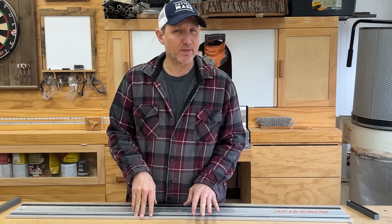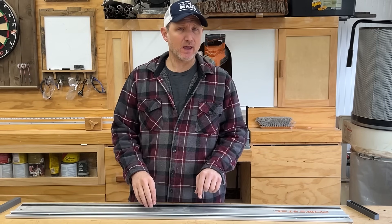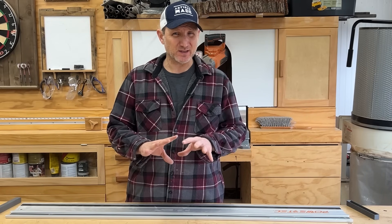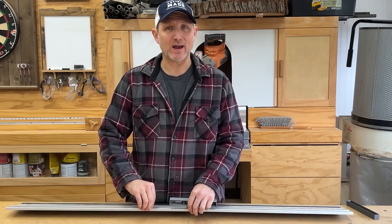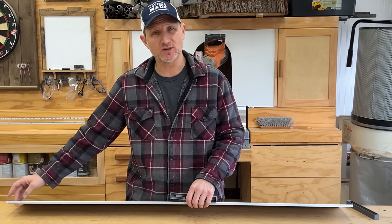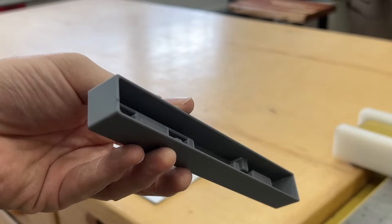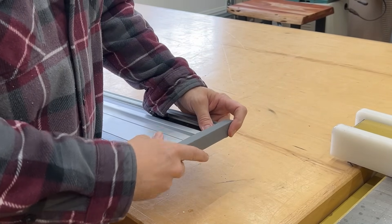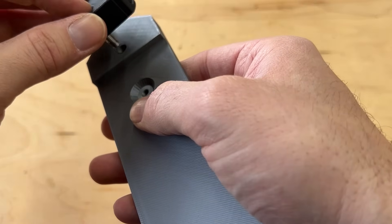There are a lot of useful prints out there for people who have track saws. This track right here is a Powertech track — it's the same exact thing as a Makita track and a Festool track, so a lot of the stuff out there is going to be compatible for these three brands. The most important thing when you have a track is to protect the edges — if you damage the edges you're going to have a problem. So I found somebody who designed these edge covers. They slide right onto the edge perfectly and you always have a protected track. I've noticed a lot of people starting to hang their tracks on walls and even on garage doors — these holders will allow you to do that.